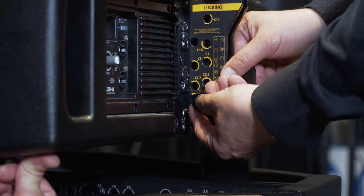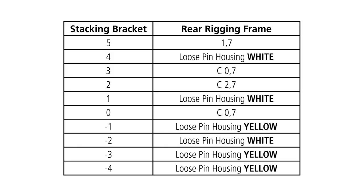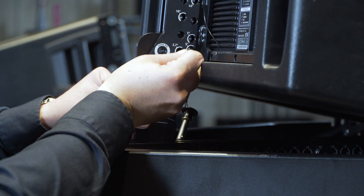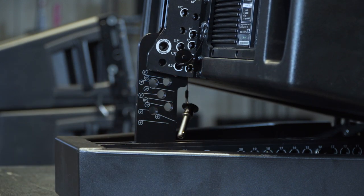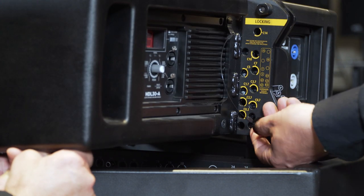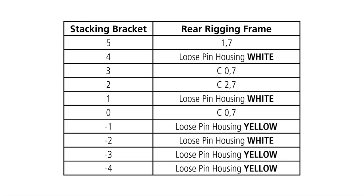At this point, insert the pin in position C 0.7. In the manual you will find a table which indicates the inclination obtainable from different combinations given by a certain line on the bracket in relation to a certain pin position. For example, if we want to obtain a 5 degrees downward inclination, we have to lift the modules up to the 5 degrees line and insert the pin in position 1.7. Again, if we want to obtain an inclination of 4 degrees upward, we have to lift the modules up to the minus 4 degrees line and insert the pin in the yellow housing position.